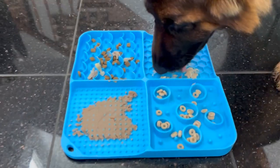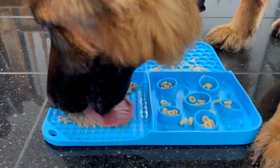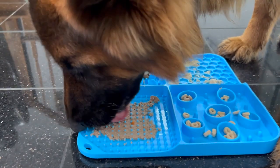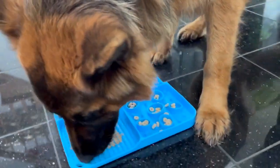It reduces anxiety, boredom, and destructive behavior. Dogs often feel very uncomfortable when you're grooming them or bathing them, and by using this pad it can be a great way to distract them from all those unpleasant procedures.